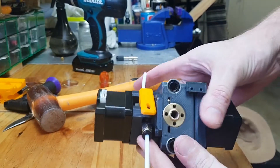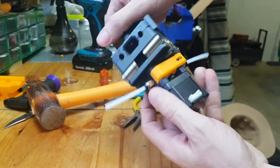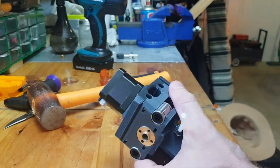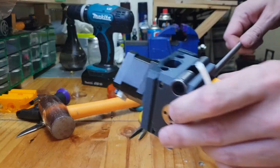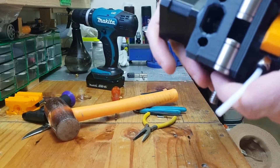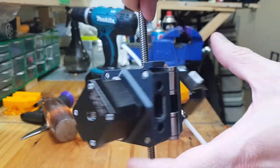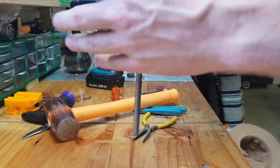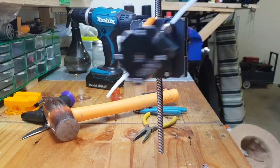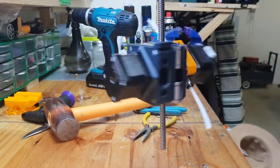I hit it a little bit too far but it's easy to correct — you can just tap it back with a hammer from the other side. Once everything is assembled it looks like this, and it's actually ready. Before you tighten the lead screw nuts down you have to put in the lead screw, and it should spin freely. As you can see it spins nice and smoothly, and if I just leave it, it will run down just by gravity.